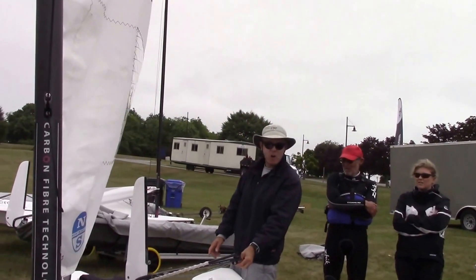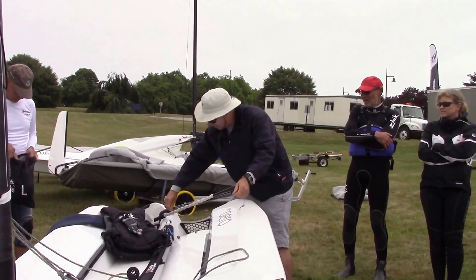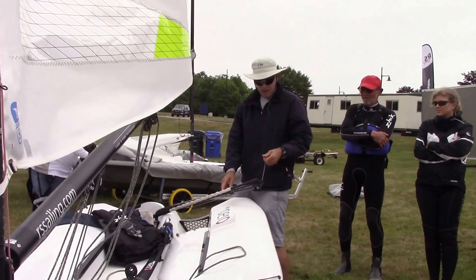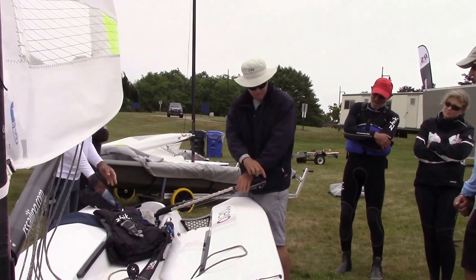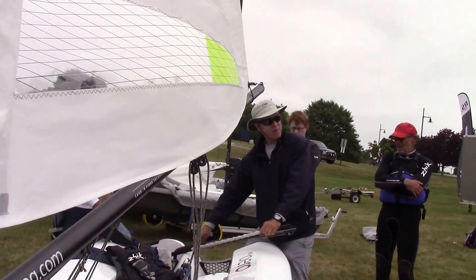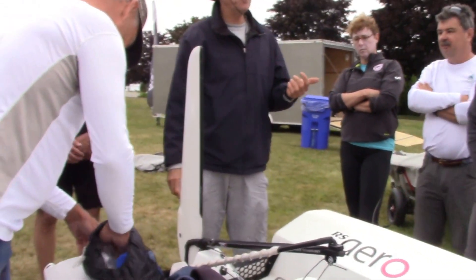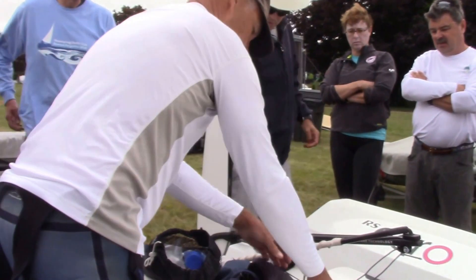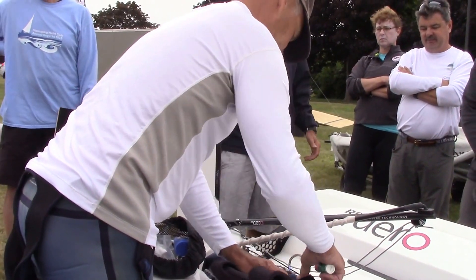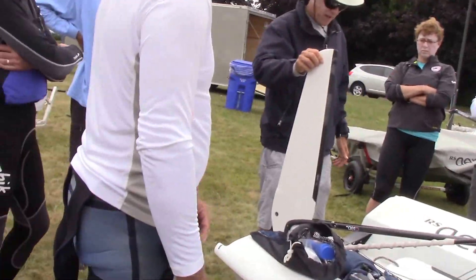You'll probably notice it's got two cleats - one cleat here for the rudder, and then there's another cleat back here. I found that my tail is long enough: I wrap it around here and take the tail and put it into there, and it just kind of holds it out of the way. One thing I recommend is to make sure that this is snug - nice and tight. This is from the old Laser days; Laser sailors know this, but it's really helpful to have it nice and snug.